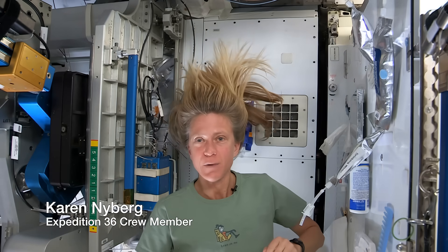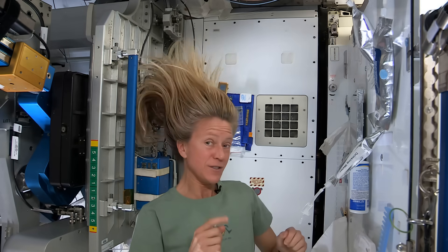Hi there. I've had a lot of people ask me how I wash my hair in space, and I thought I'd show you how I do it. To get started, these are the things I need.